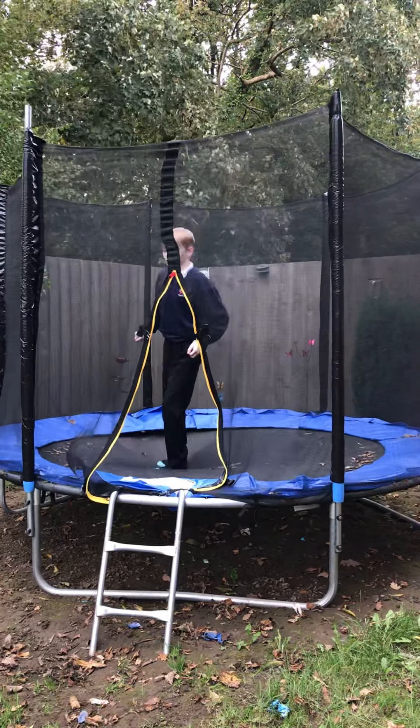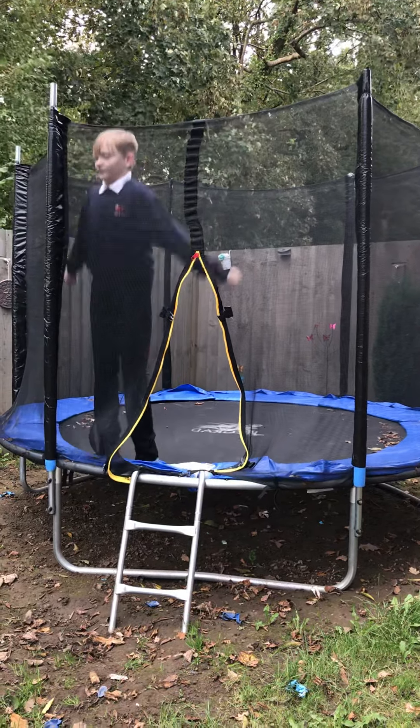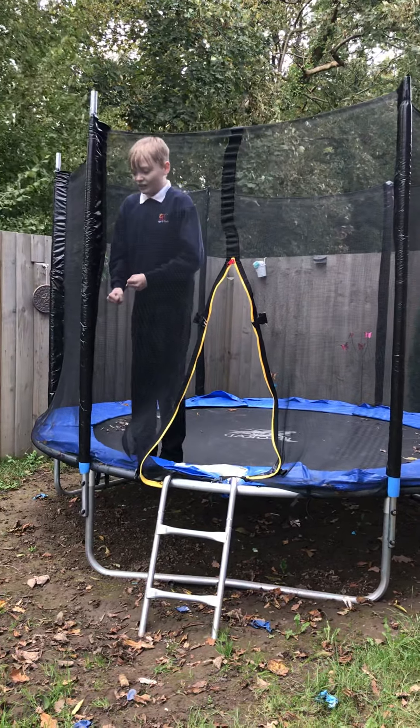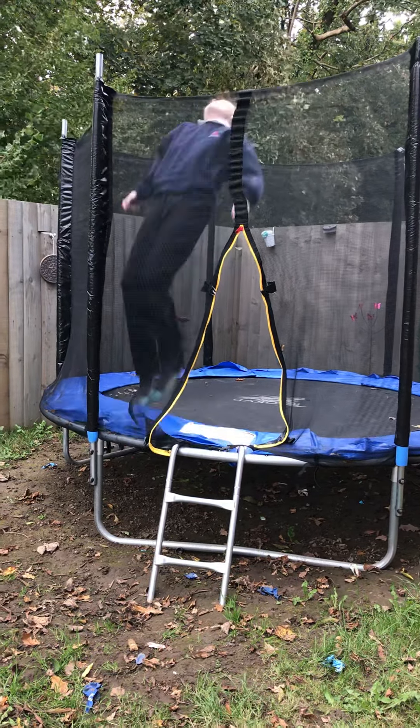And then you can do a back bounce, which is very hard. So what you need to do is get your hands like this, and do that, and then jump.